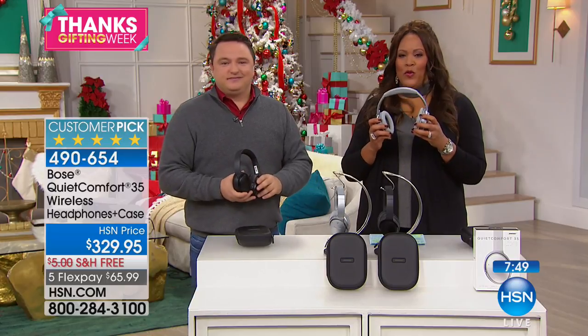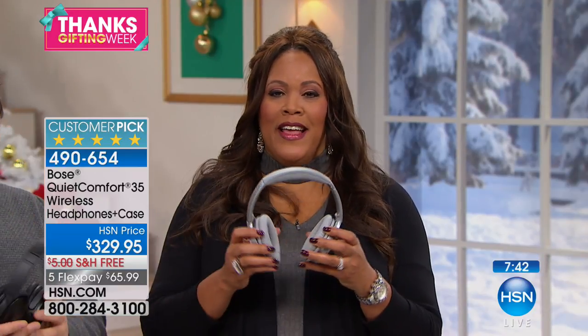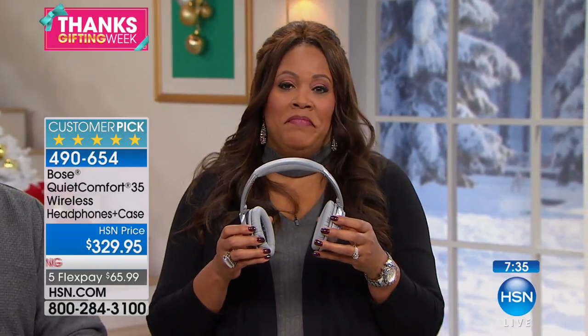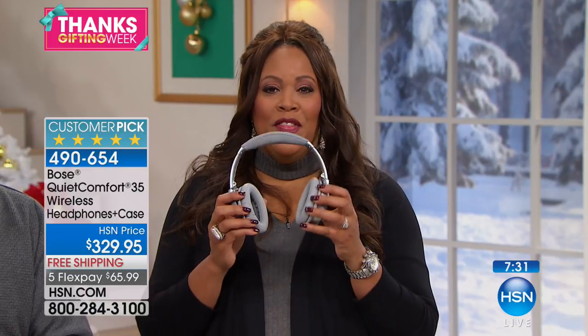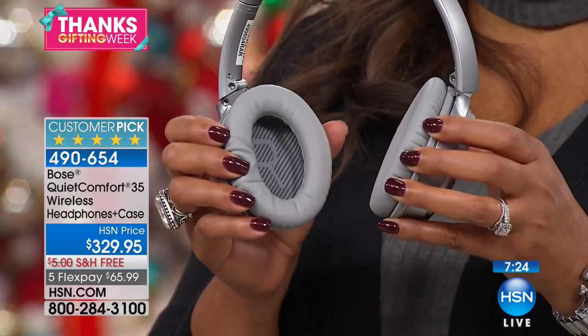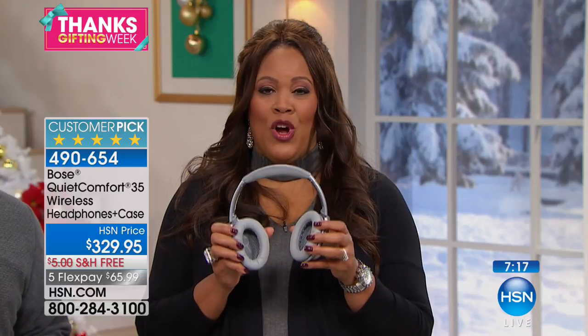It's Bose level performance with technology you have to hear to believe. When you listen to the music you're going to hear every single instrument, every note, and it cancels out any noise. These are wireless but also come with a cable in case you're taking a very long flight. These are incredible because Bose invented this noise cancellation. They're so comfortable — a lot of the reviews, and we have 40 perfect five-star reviews — talk about how you can't even tell they're on.